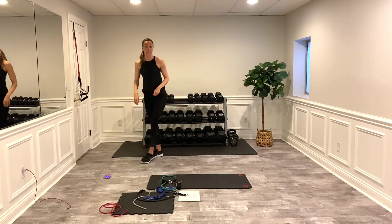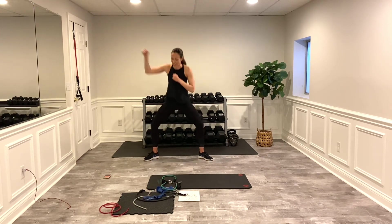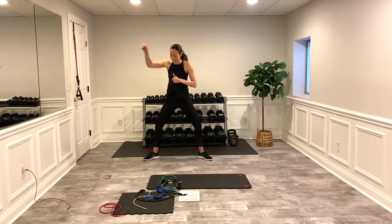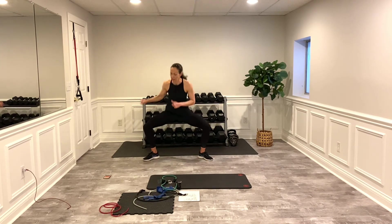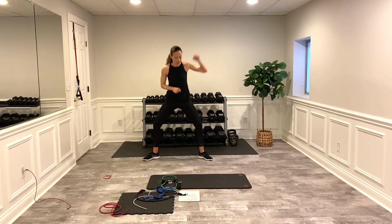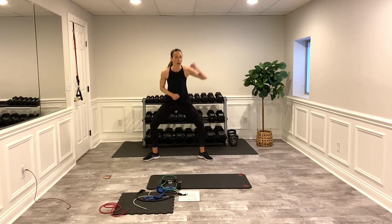We've got boxing — this time I'll do the sumo up and down. Three, two, one. Whichever boxing style you want — as long as you're getting your heart rate up, that's good. Almost to the switch — switch sides. If you're doing the squatting up and down, make sure you're pulling those knees back, don't let them cave in. Break.